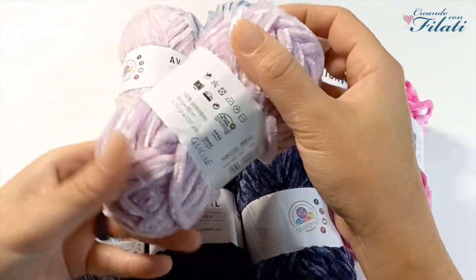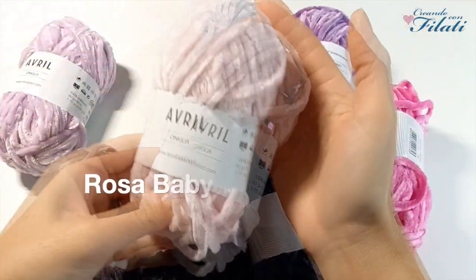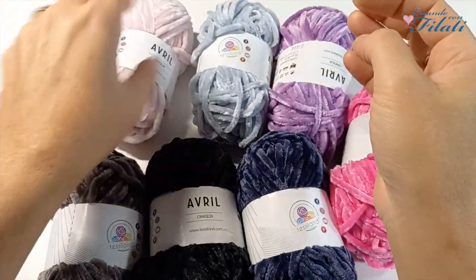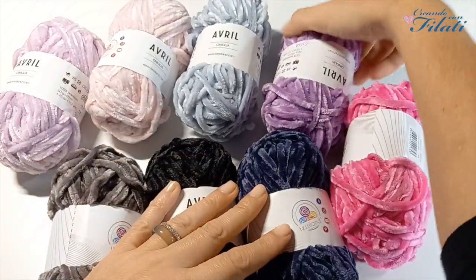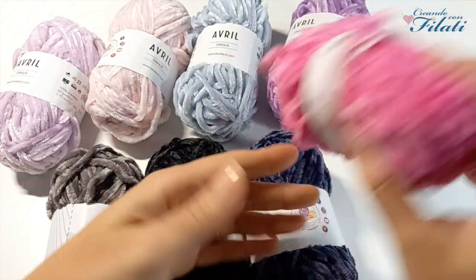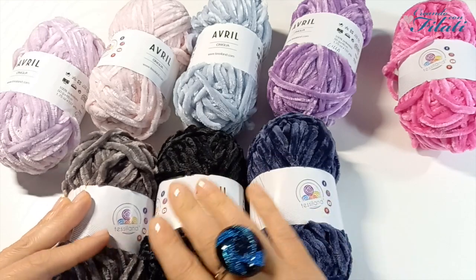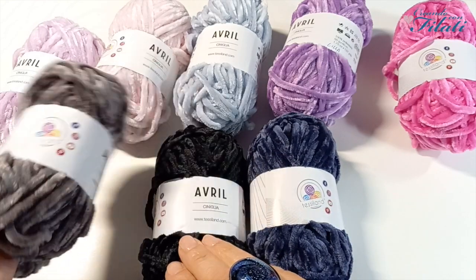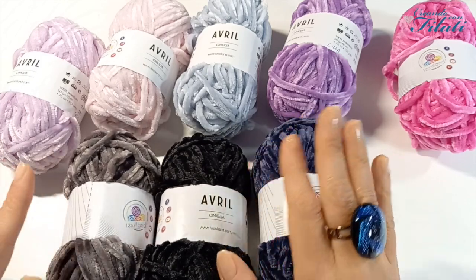Consigliano l'uncinetto del 4,5 e del 5,5 e i ferri del 5,5 e 6,5. I colori che ho scelto sono: glicine, rosa baby, celeste, lilla, fucsia, blu, nero e grigio. Sono uno più bello dell'altro. Nel portale troverete altri colori.